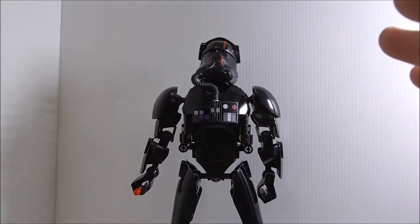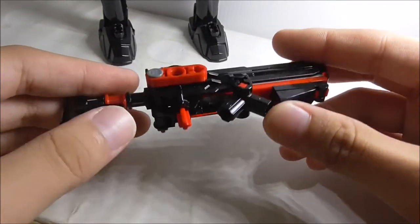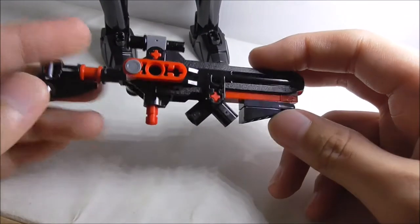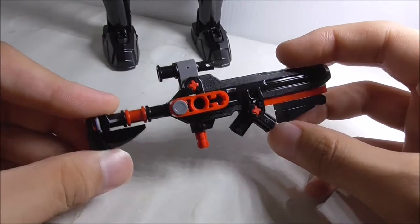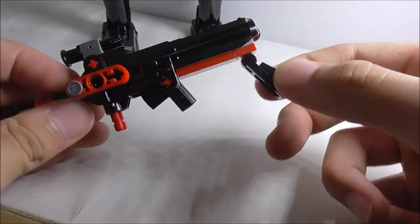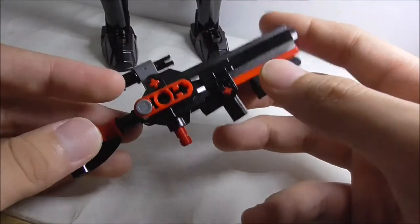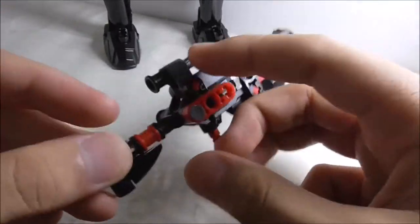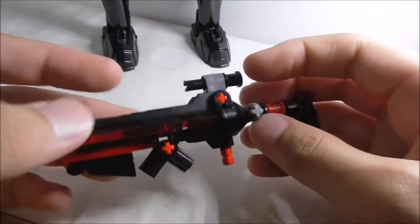Now let's look at the blaster. I'm not quite sure if it's accurate to the one in the movie, and these kinds of pilots normally don't carry blasters, so this is a pretty big rifle. At the front you've got a grip that you can move, and there's a trigger just like the other buildable figure blasters. It also has a handle, a stock, a red and black color scheme, and a scope on top which looks cool.